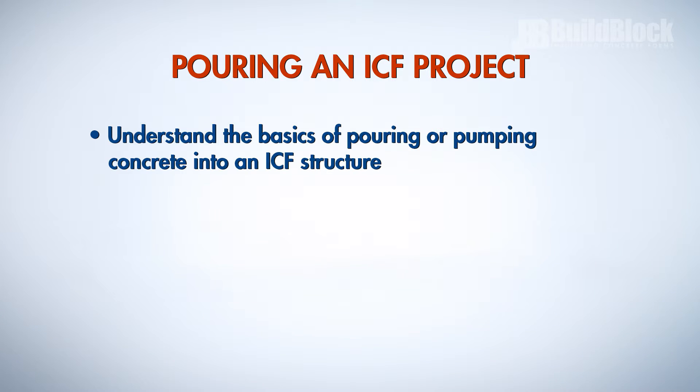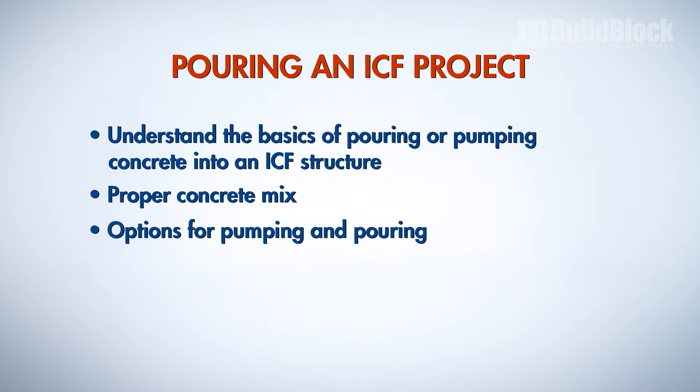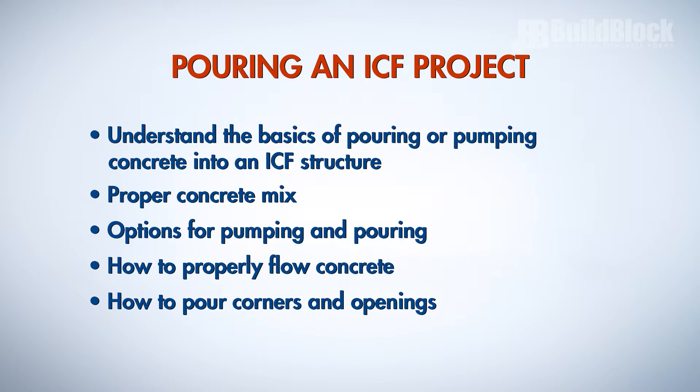This video will help you understand the basics of pouring or pumping concrete into an ICF structure. We will also cover the proper concrete mix design, options for pumping and pouring, how to properly flow concrete, and how to pour corners and openings.